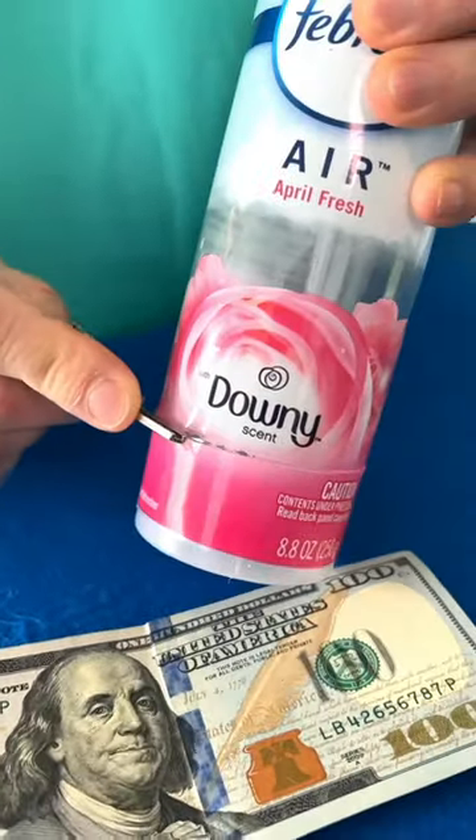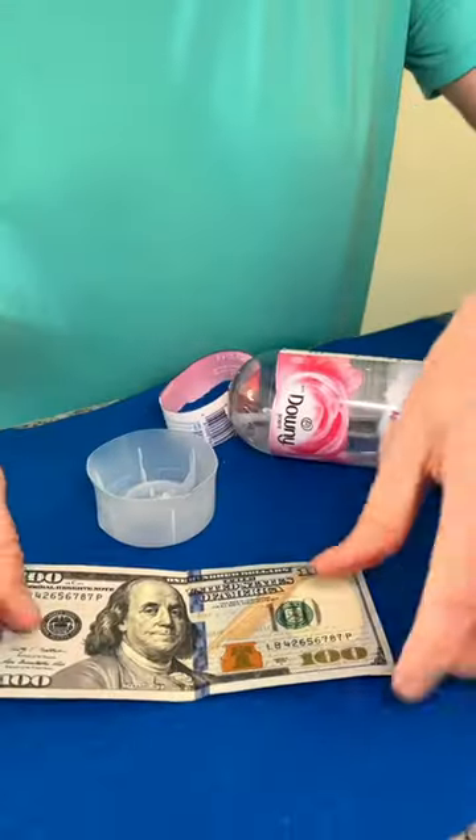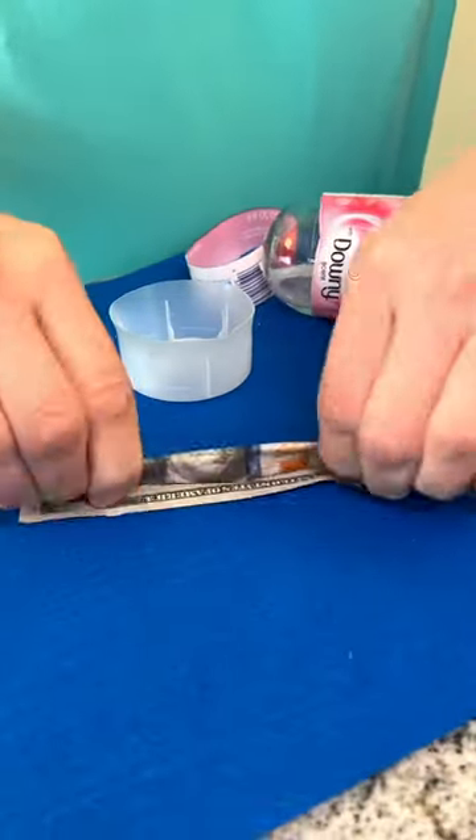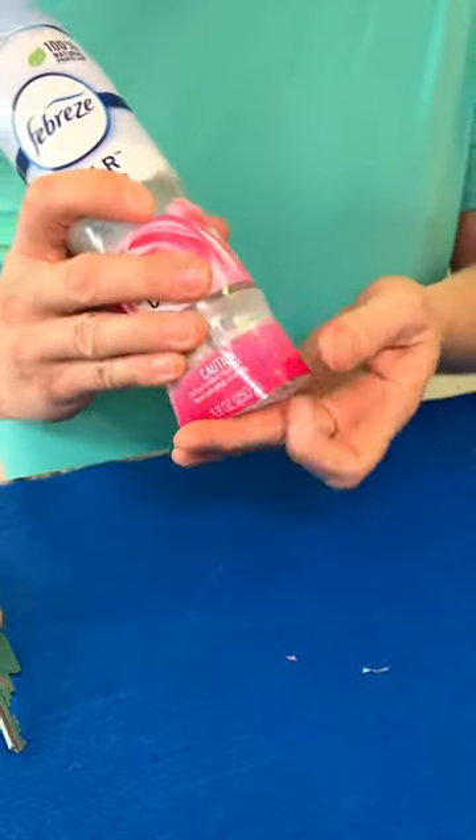You are going to thank me for this money hiding secret. Use your car key to carefully remove the bottom from your air freshener. Gently roll up a $100 bill and place it in the bottom cap. Connect them back together like so — no one will ever know.